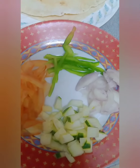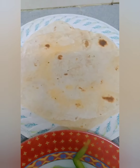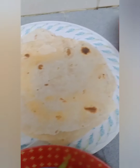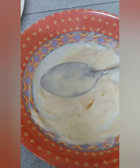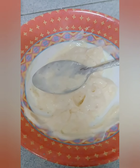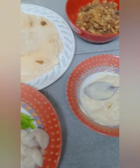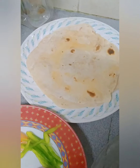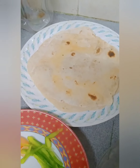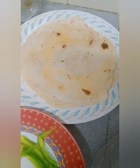Ito po is tomato, capsicum, onion, cucumber, and then yung ating niluto na tortilla, beef with mushroom, and yung ating sauce na mayonnaise na may garlic. So assemble na po natin. The first step po is hugasan nyo muna ang inyong kamay bago hawakan po yung ating mga pagkain. Naghugas na po ako ng kamay.